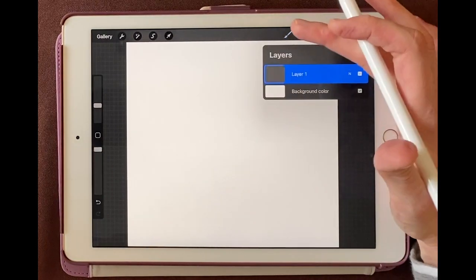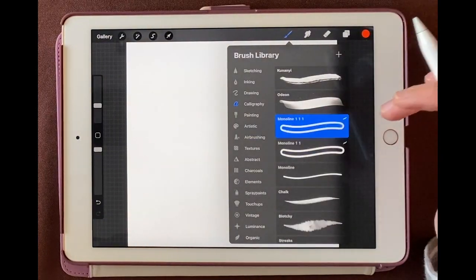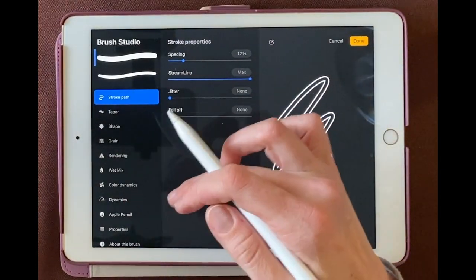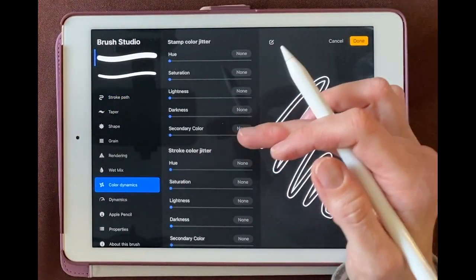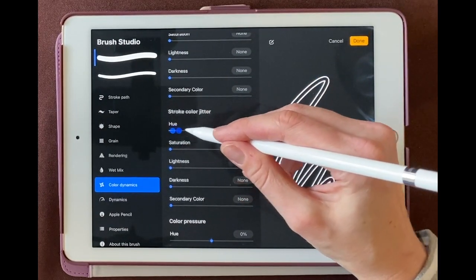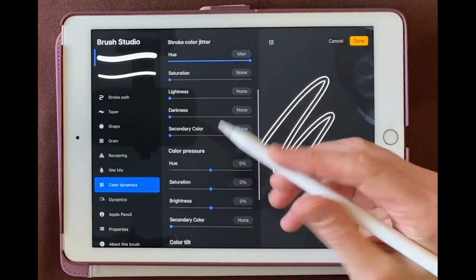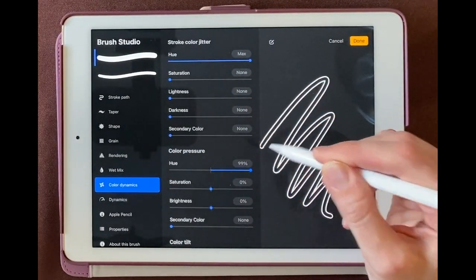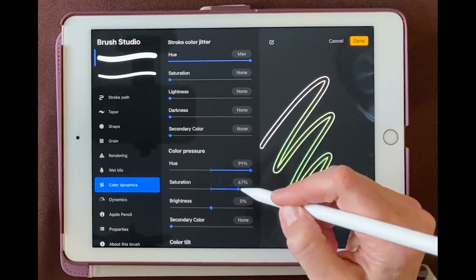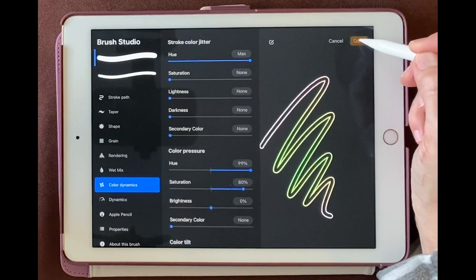Now I'm going to delete this layer and go back into that brush, slide to the right and duplicate. We'll click into this brush, and then we'll go to color dynamics. We'll come down here to stroke color jitter, and I'm going to increase the hue to the maximum. Then let's go down to color pressure and also increase the hue there, and let's change the saturation to about 80% under color pressure. Now let's click done.